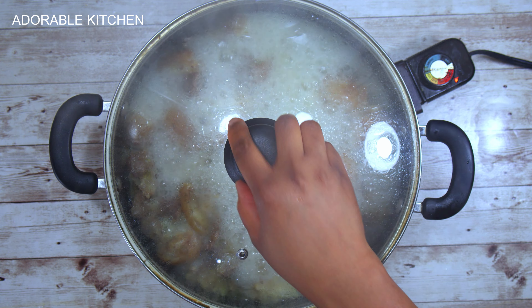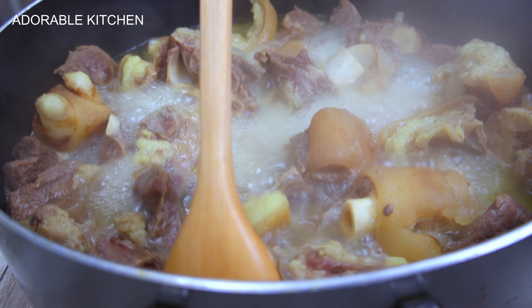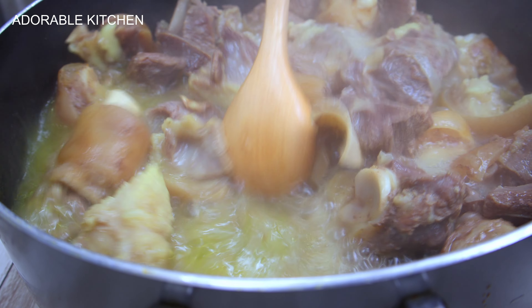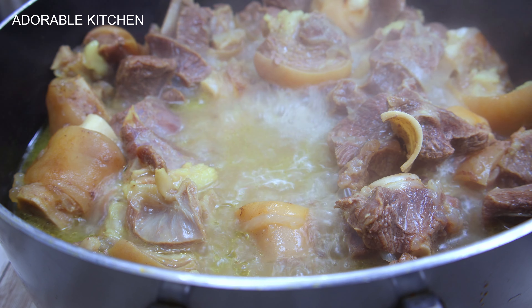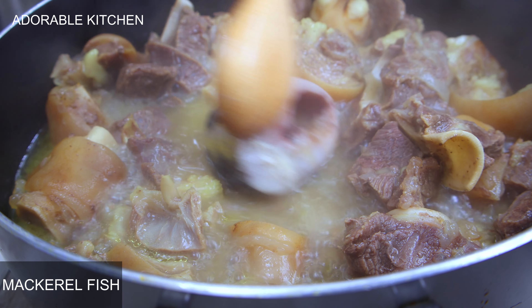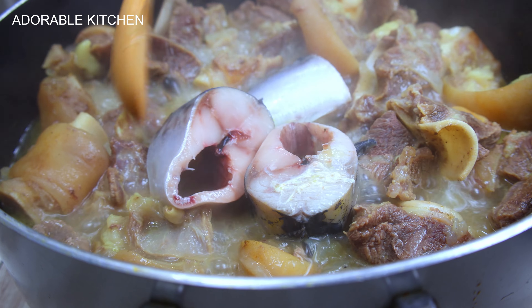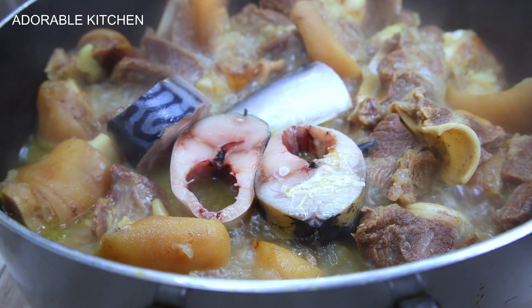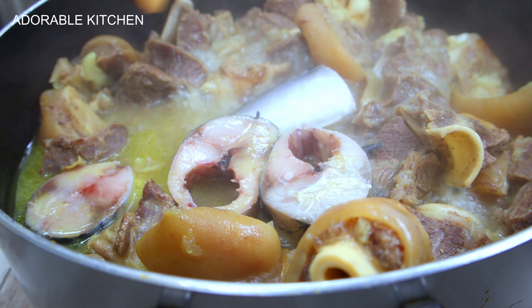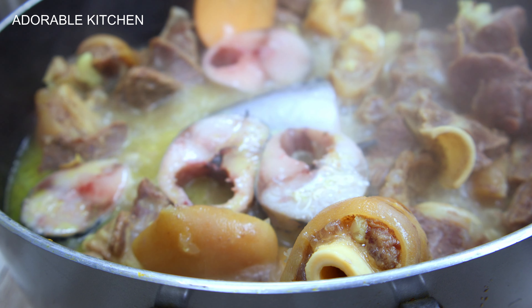The goat meat is now about 70% cooked, so at this point I'm going to add in the mackerel fishes so that they can cook as well. If you haven't tried adding mackerel to your banga — your ofe akwu — you need to try it. There's a special taste, flavor, and aroma that mackerel fish gives to ofe akwu. The OGs know about this, but if you haven't tried it, please try it out — it's really really good. I added the mackerel and more chopped onions and allowed it to cook.